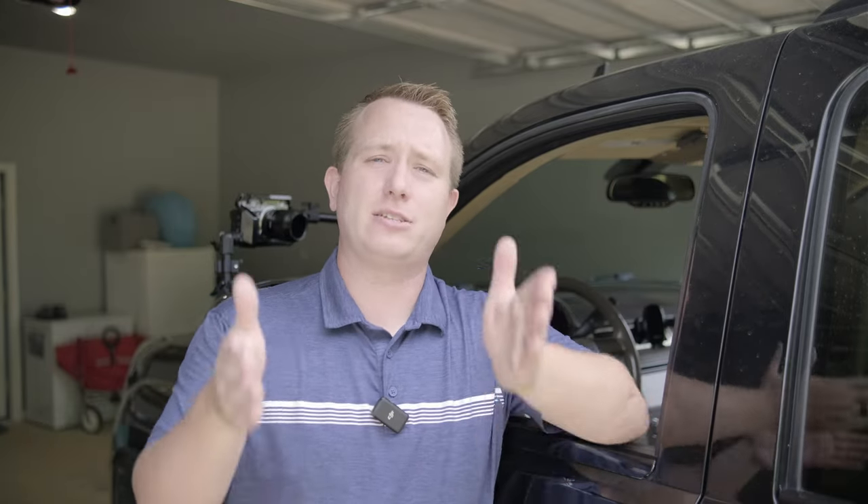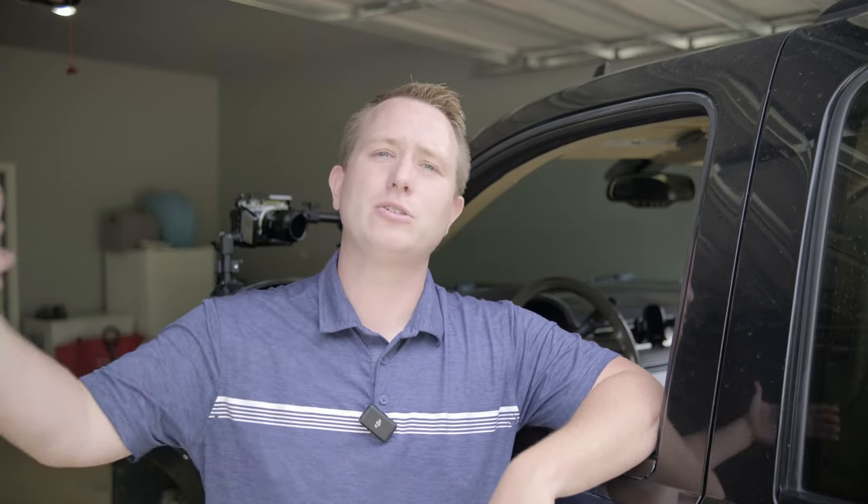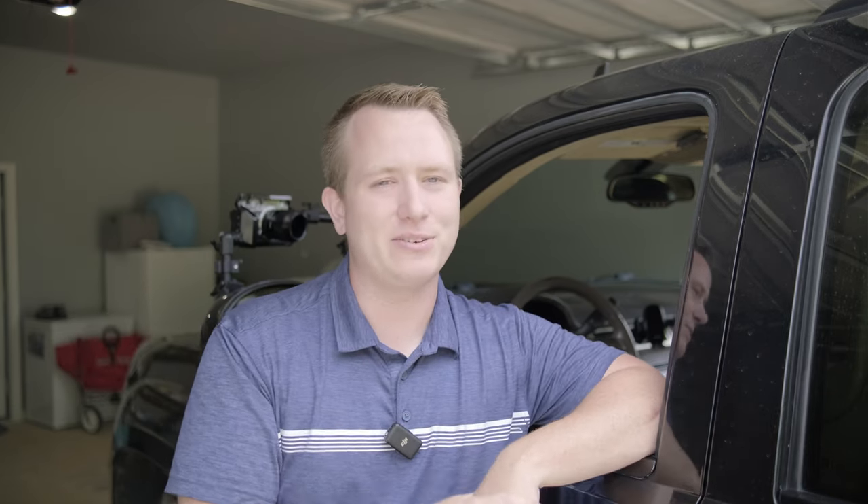This one was short, sweet, and to the point. I'm going to try and do that more and more — cut down on screen time and get straight to the good stuff. If you liked that, drop a like, leave a comment below if you want me to cover something else or have a question. Subscribe to stay on top of all my new content. Thank you so much — y'all have a great day.